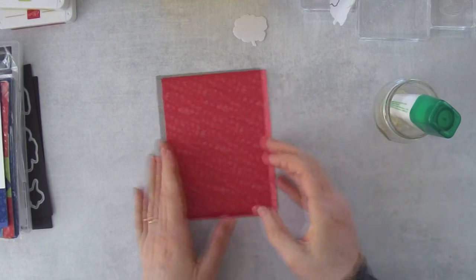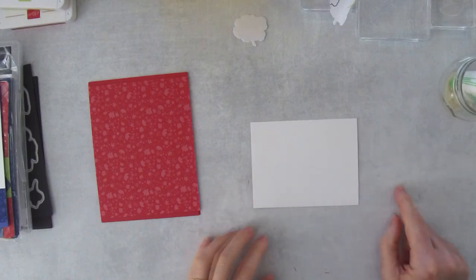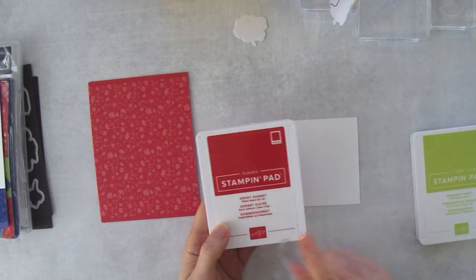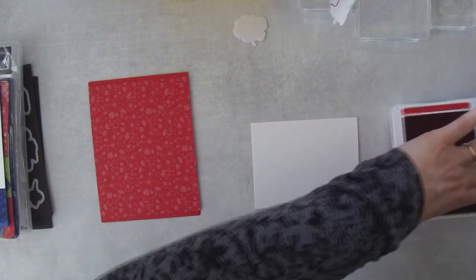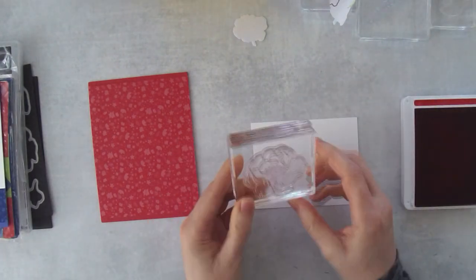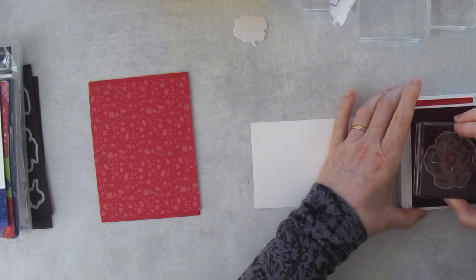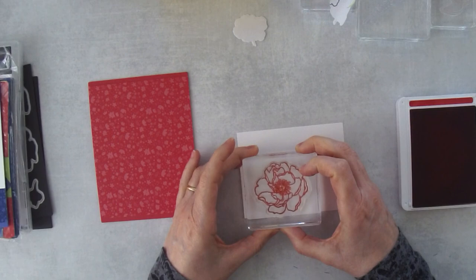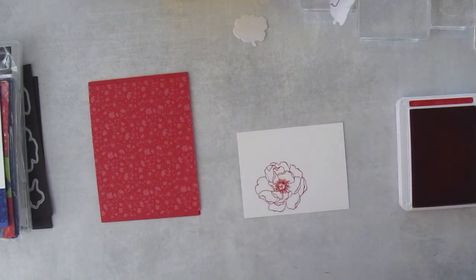Now I'm going to take a piece of paper — my focal point layer is four and a quarter by three and a quarter. We're going to stamp some blooms in two colors: the bloom in Sweet Sorbet and the leaves in Parakeet Party. I've got the biggest bloom stamp inked up — this is the one that's going to be on top. I'm going to stamp this about an eighth of an inch from the bottom and about half an inch from the left side.